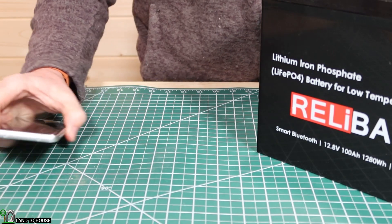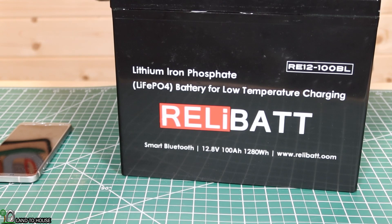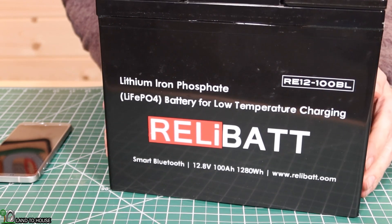We now know the app is working correctly and showing the information it's supposed to. So we're going to stop right there and come back tomorrow morning. This thing should be nice and cold, and we will see if it will charge. If it charges, we may need to test again another night — leaving it outside where it gets really cold and letting it warm itself up when hooked up to the solar panels.